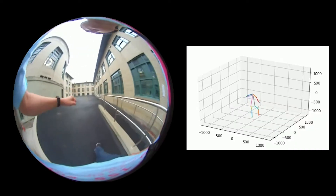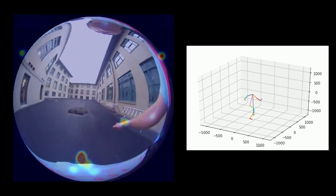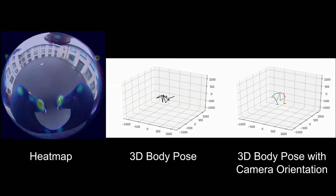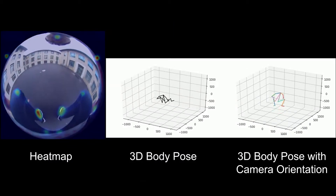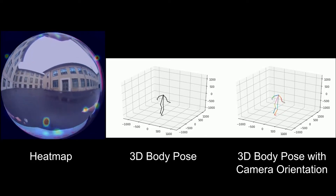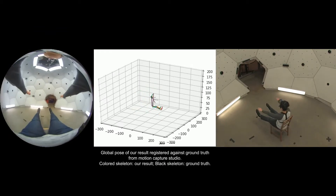Body pose net estimates the 2D heat maps and the camera-relative 3D position of the user's joints. By applying the camera orientation obtained by camera pose net, the proposed system can recognize poses with the same joint position and different camera orientations. With these methods, our system enables accurate motion capture with a portable wearable device.